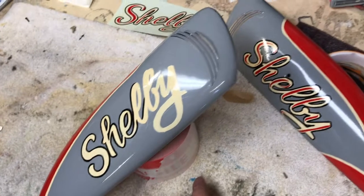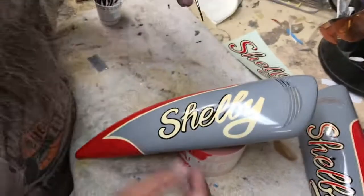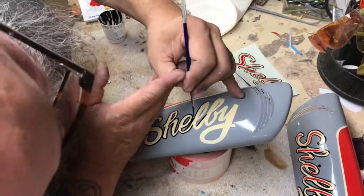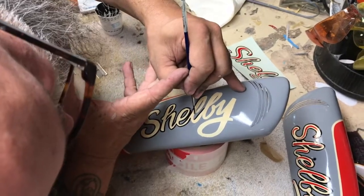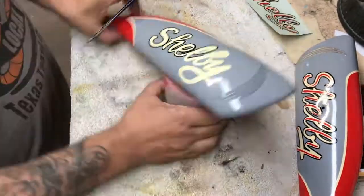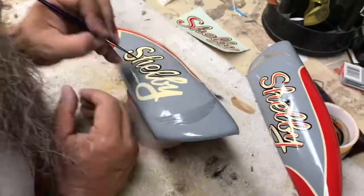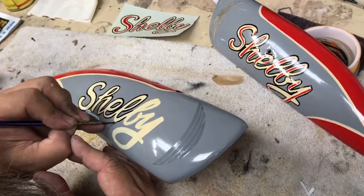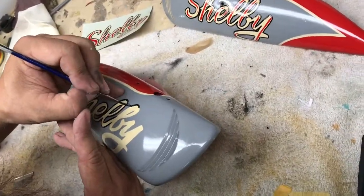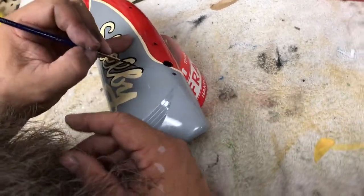Position is key. Anytime you're doing this stuff, getting the proper position and making sure that you've got everything out of the wet paint — position is key. Breathing control is key as well.